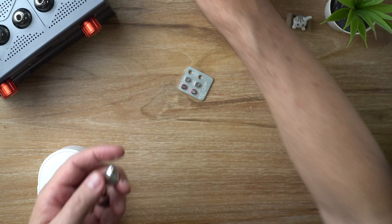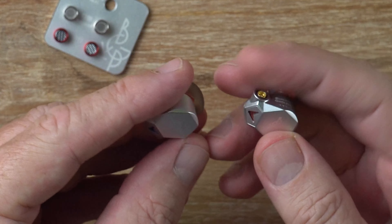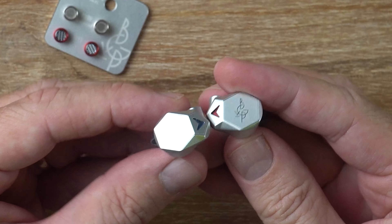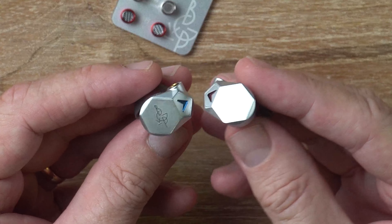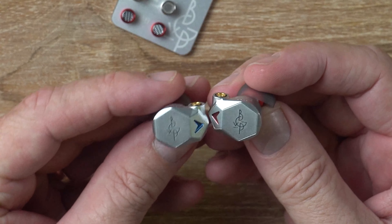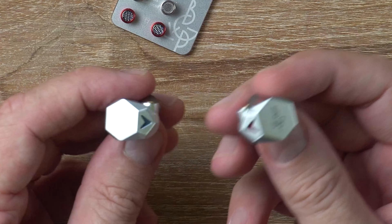And there they are — these are quite pretty. I like them; they're pretty exquisite shells in my opinion. They've got this nice faceted faceplates with the BGVP logo, color-coded for right and left.